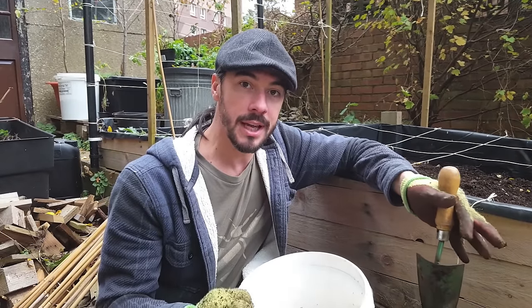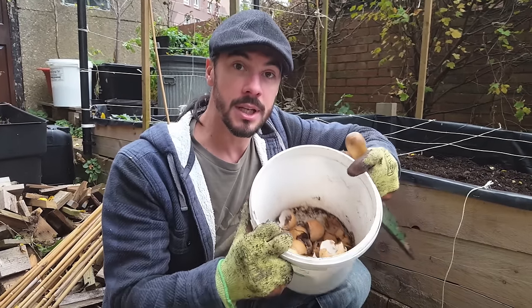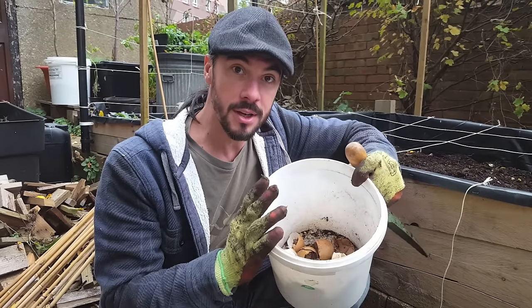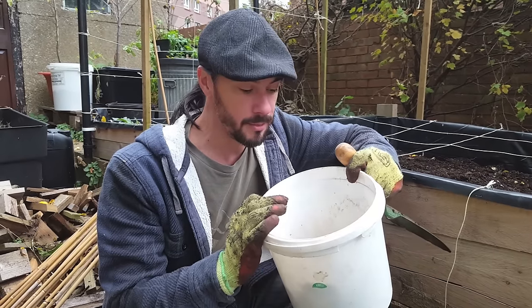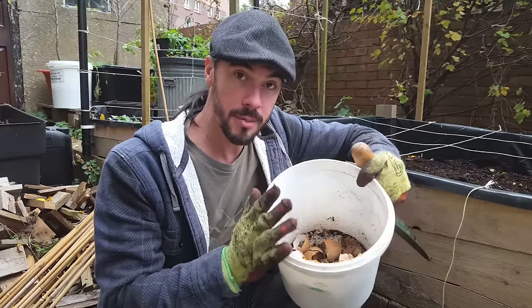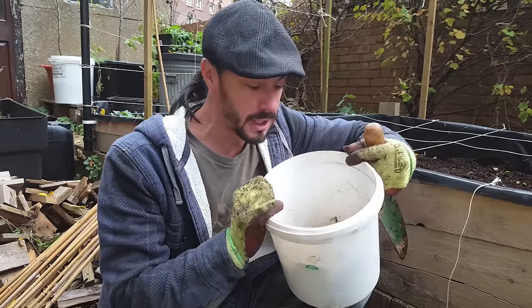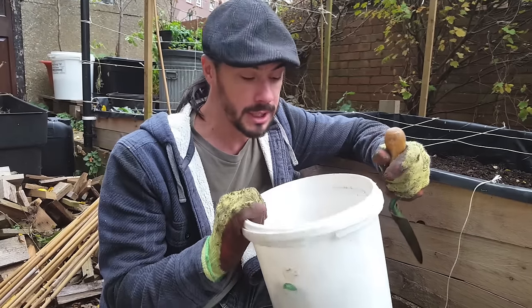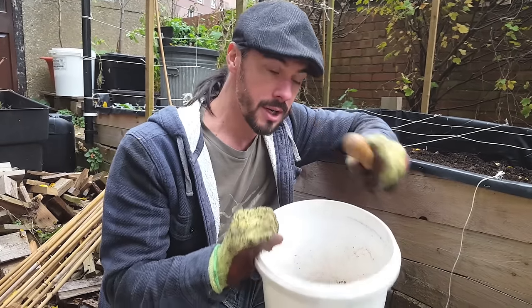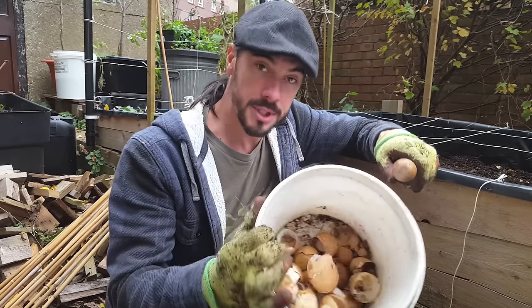One of the first free and easy nutrients to get is eggshells. I've stored these up over the past couple of weeks. Now before you use these in the garden you need to wash them really well and get rid of any salmonella traces. You can microwave them for about 10 seconds, but I'm not a big fan of microwaves. So all you need to do is get the end of a trowel and use it like a pestle and mortar.